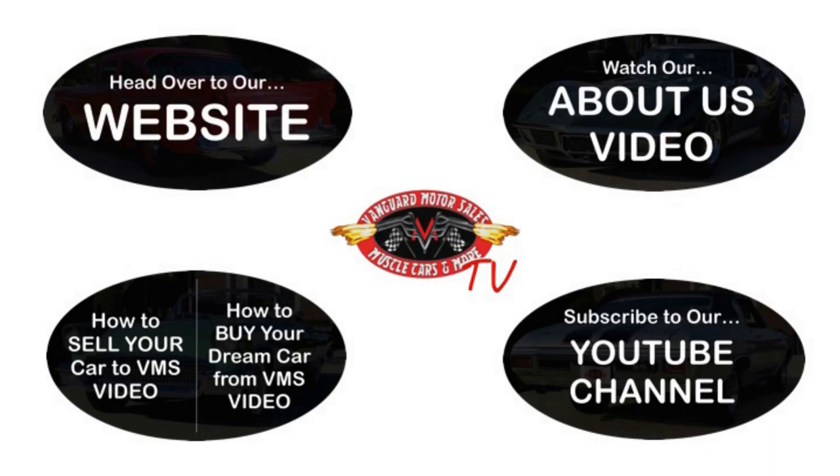All right we've made it really easy for you. Click on any one of these five pictures here and it'll take you right to whatever you're interested in. We're going to give you about 30 seconds here to click these pictures. If you need more time just go back in the video and click that picture.